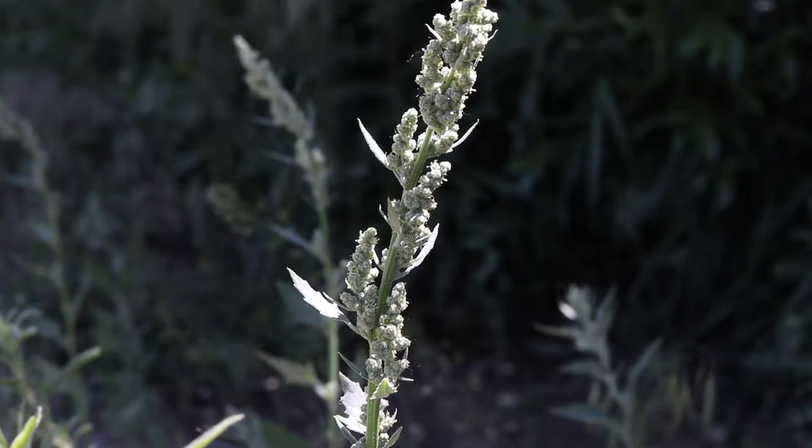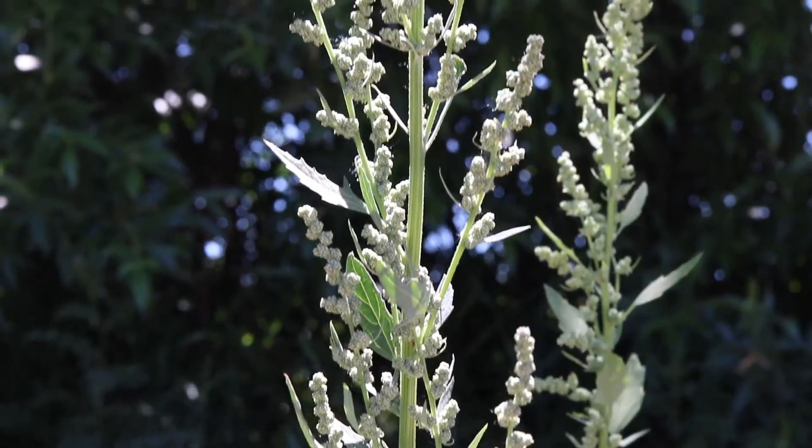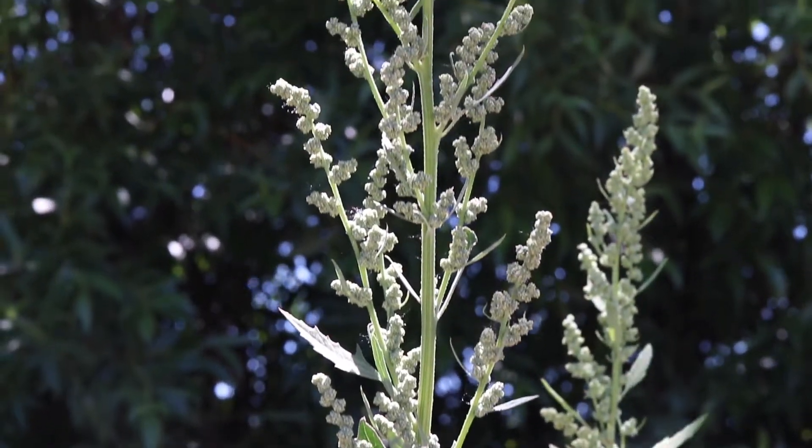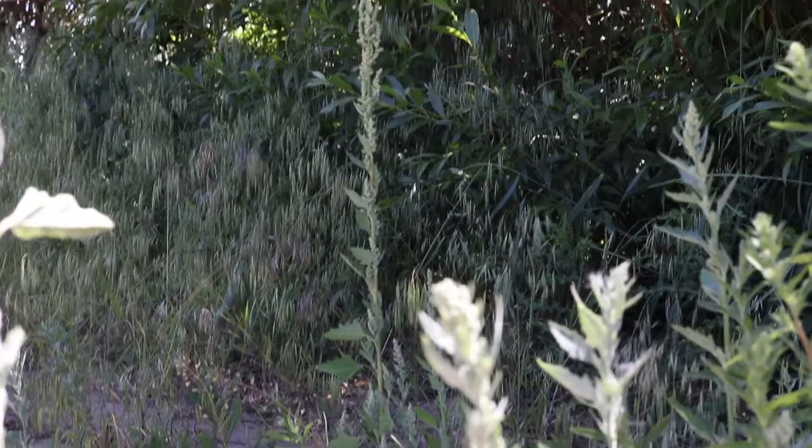The plant has multiple spikes of small green flowers which are tightly bunched together. The spikes grow from multiple points on the upper portions of the stems. After pollination, the plant will produce massive amounts of small black seeds.